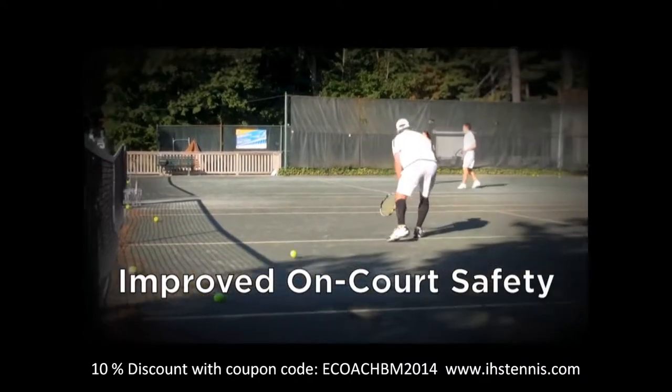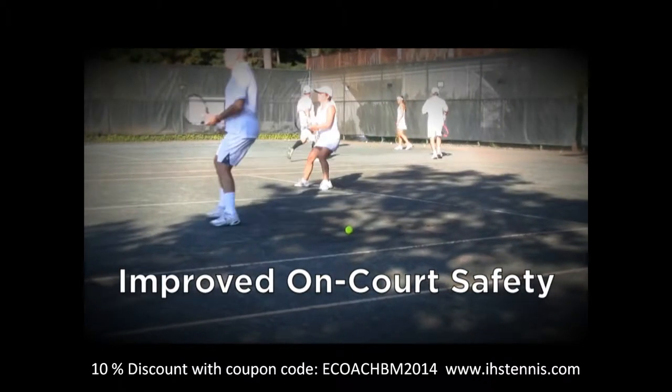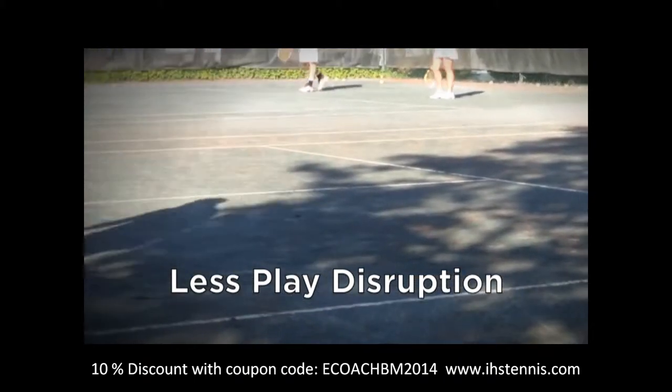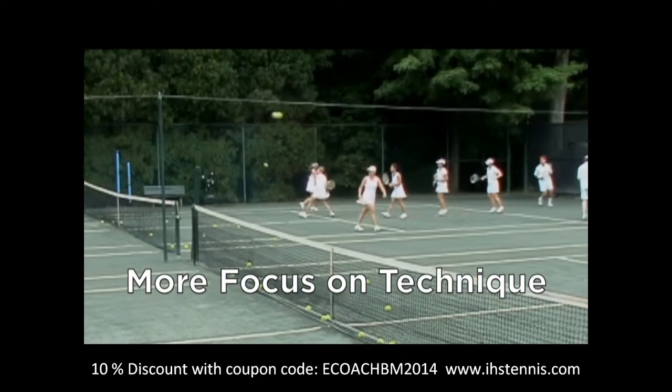As a result, a Ball Magnet court can be much safer than an ordinary court. Fewer stray balls equals fewer sprained ankles and other painful injuries. A Ball Magnet court also has far less disruption to play from stray balls. Players can concentrate on the ball in play rather than the ball underfoot, leading to better drilling sessions overall.